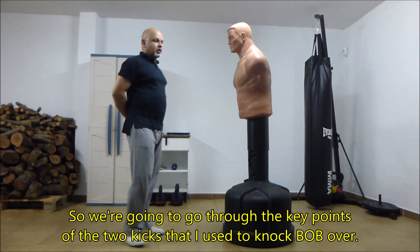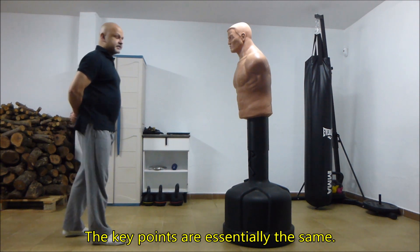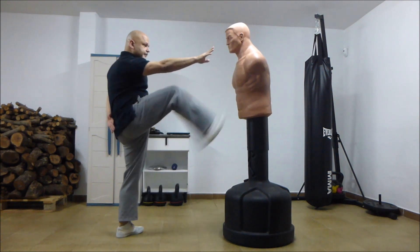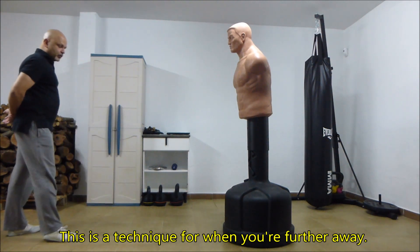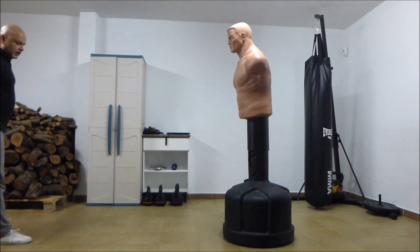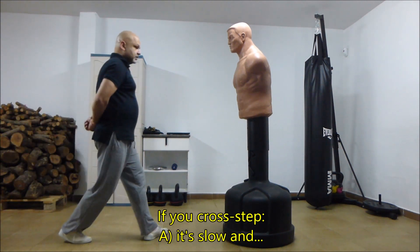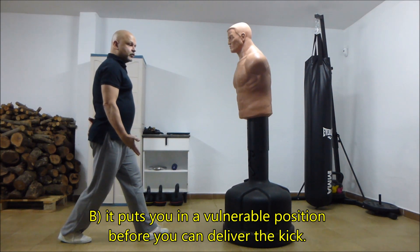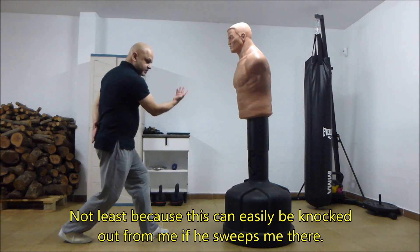We're going to go through the key points of the two kicks I use to knock Bob over. The key points are essentially the same. First of all, you're not within striking distance — neither you to him or him to you. This is a technique for when you're further away, and in fact quite a bit further away. The key is not to cross step. If you cross step, it's slow and it puts you in a vulnerable position before you can deliver the kick, because this can easily be knocked out if he sweeps me.